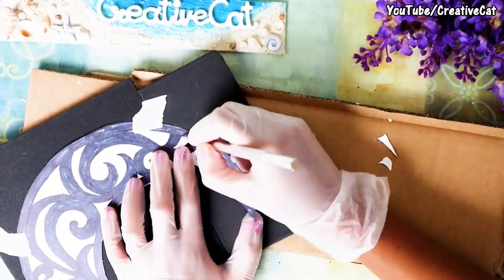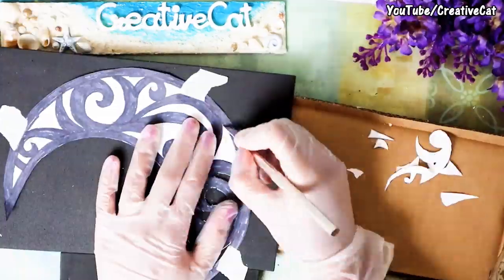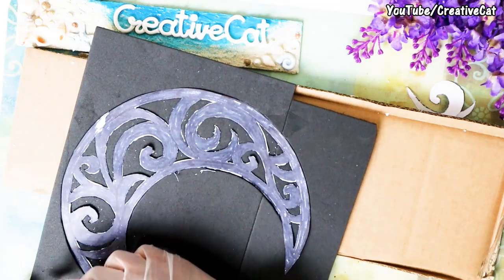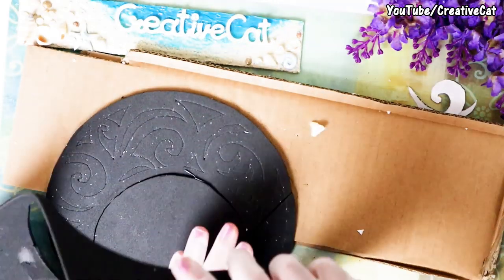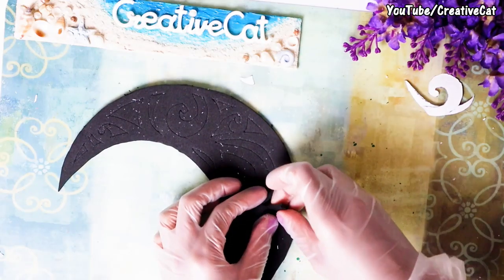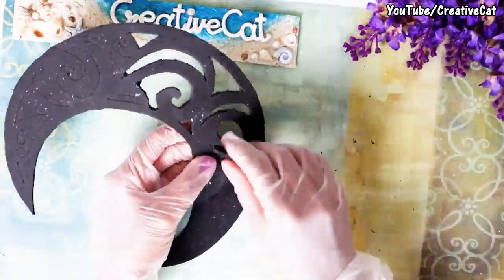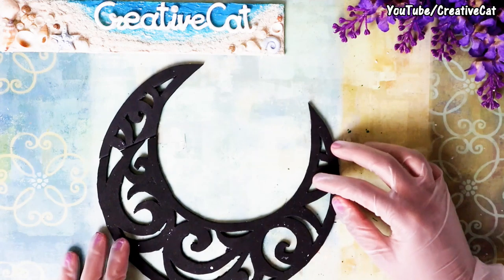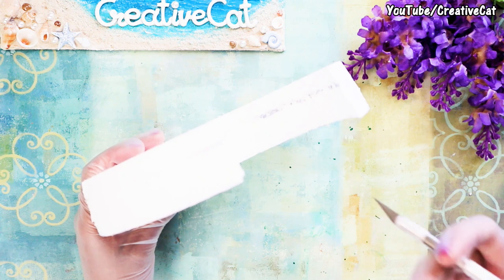Cut out the white portion and keep the black — this is why I painted it black, so you will easily understand and won't get confused. I'm also cutting some portion from inside where you can stick the flowers.